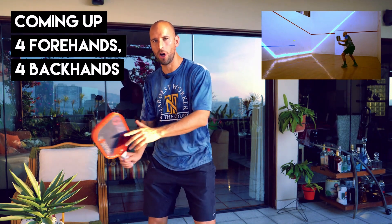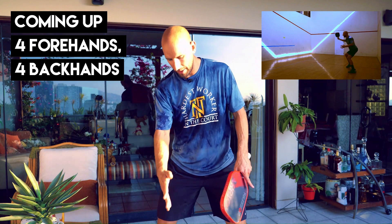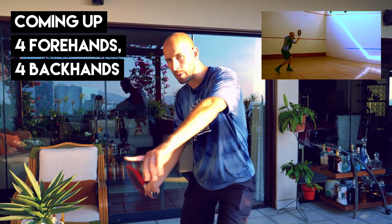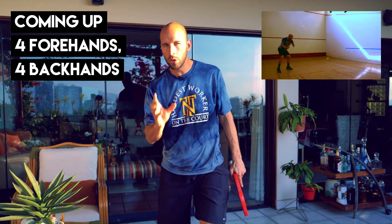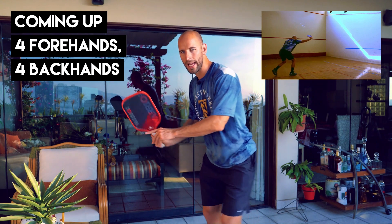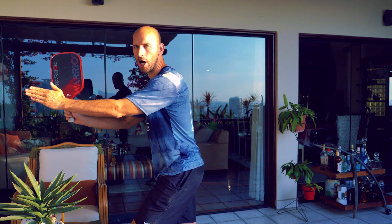On the groundstroke drills you can do two stances: you can either hit the ball open stance where your shoulders are over your hips but there's some space between your legs, or you can step forward where you're transferring your body weight through the ball towards your intended target. What you don't want to do is step across into a closed stance, because then your body weight is going to be going away from your intended target and you could get overextended, making it difficult to recover and prepare for the next oncoming ball.